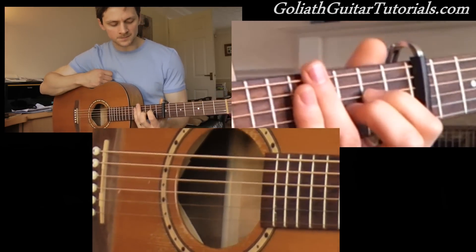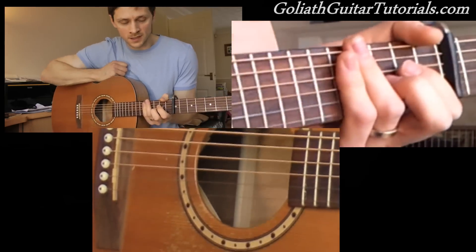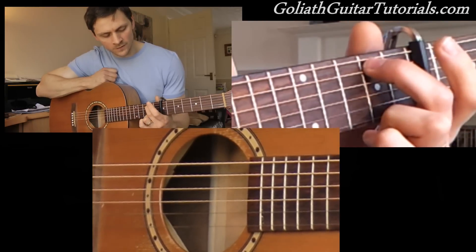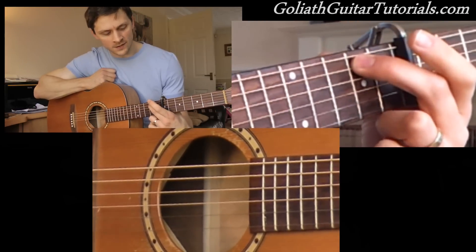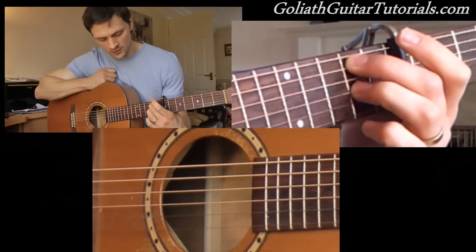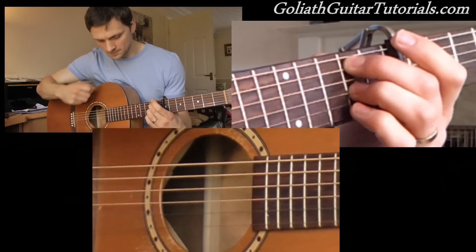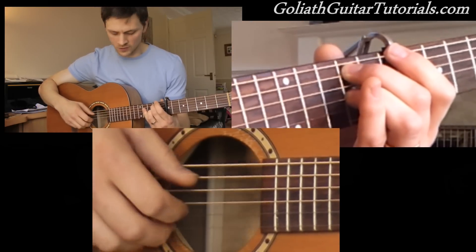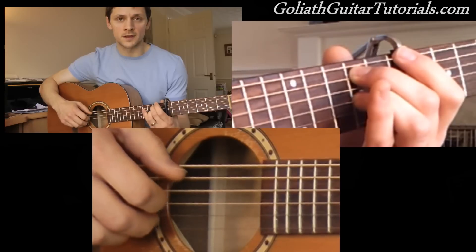So this again is a picking pattern we've already played pretty much, which is the 2nd fret on the 5th string, 2nd fret on the 3rd string. And the picking pattern is what we learned in the verse, so we should be familiar with it.